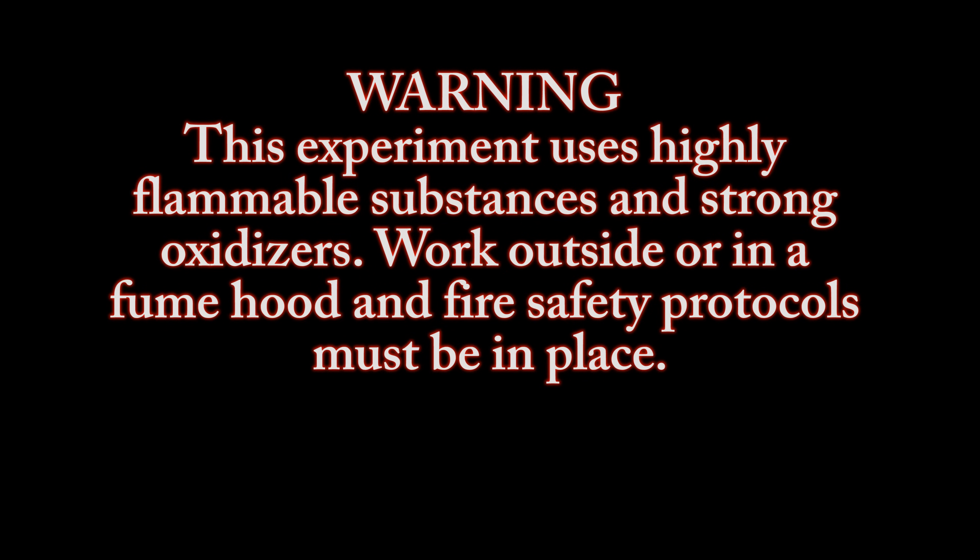Warning: this experiment uses highly flammable substances and strong oxidizers. Work outside or in a fume hood, and fire safety protocols must be in place.